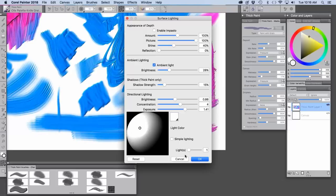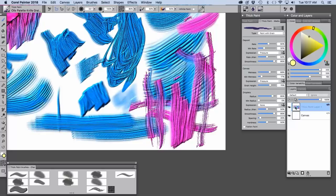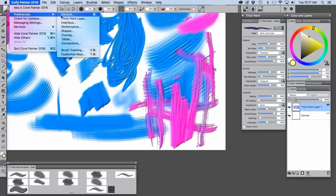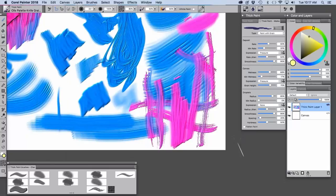If we double-click on the thick paint layer we can bring up the amount slider. If we increase the amount to say 650, it's going to look really intense when we go back — 100 is the default. There's also a spot in Preferences: under General > Thick Paint Layer, you can adjust the default amount. If you want a really deep thick paint look you could set it to 150, 200, or less if you want something more subtle.